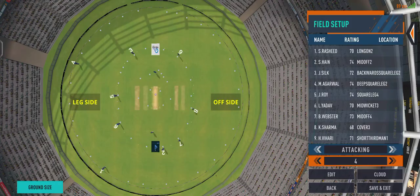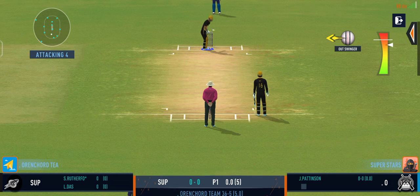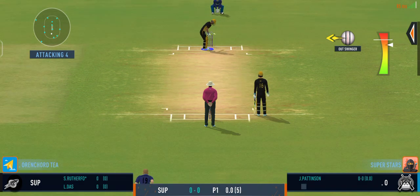Deep point in place to cover that fierce cut shot. The bowler has the new ball. We're all set to go for the first ball of the innings.